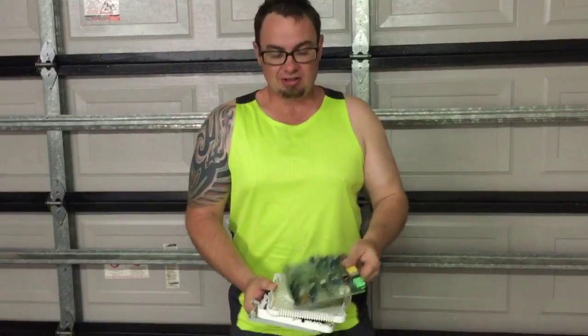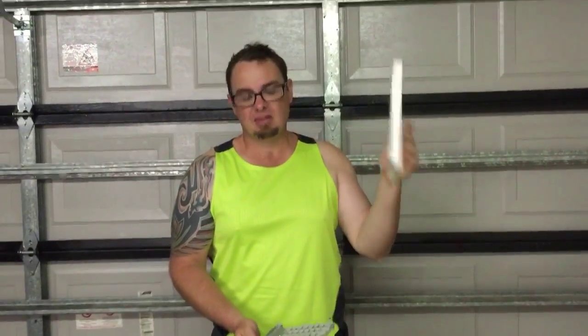So there it is guys — what's inside a wireless router? To be honest, not much at all. An antenna, some plugs, some circuit boards, that's about it. All inside a plastic case. So that's what's inside a wireless router.